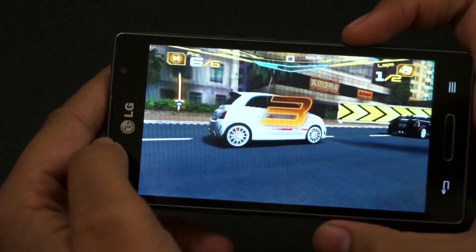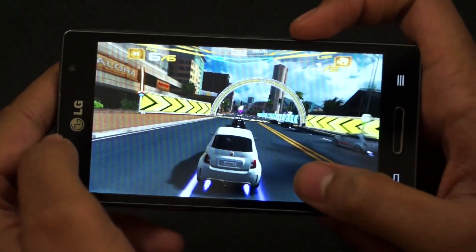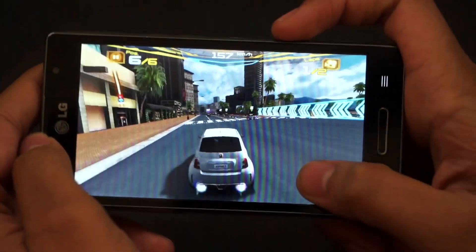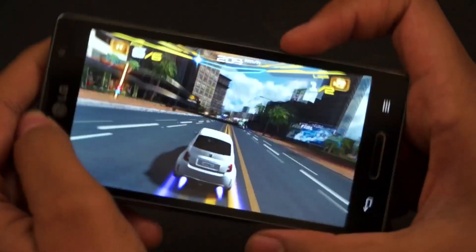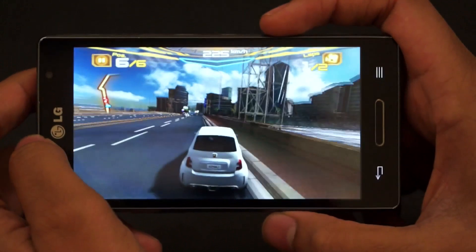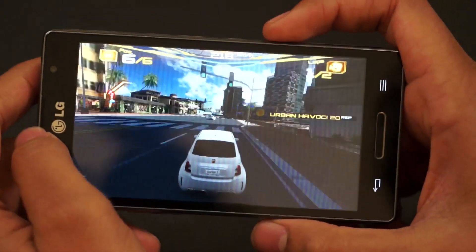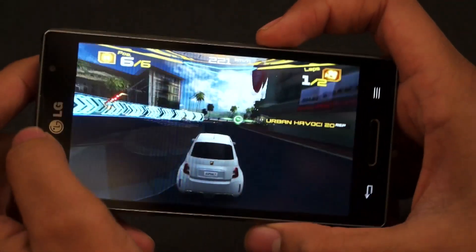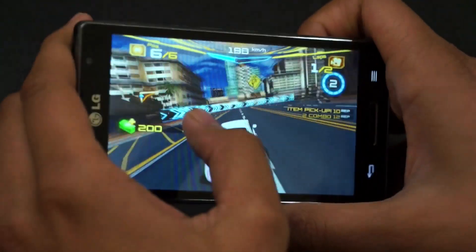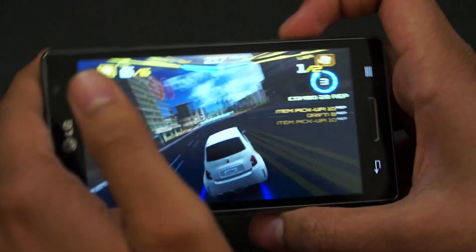Time to shift to Asphalt 7. We managed to download Nova 3 on the device but as it turns out the game isn't compatible with the L9. Asphalt 7 is one game that we knew would test the real gaming capabilities of the L9. We were expecting the L9 to hold up pretty nicely during Asphalt 7, but it somehow disappointed us — there are no notable jerks or lags, but still the game isn't playing out as smooth as we would have liked. Other than that there are no complaints.